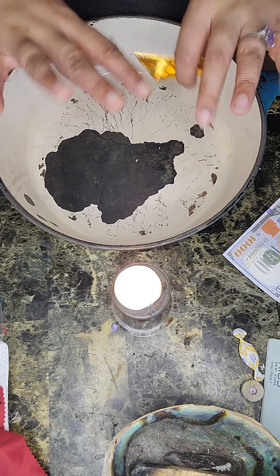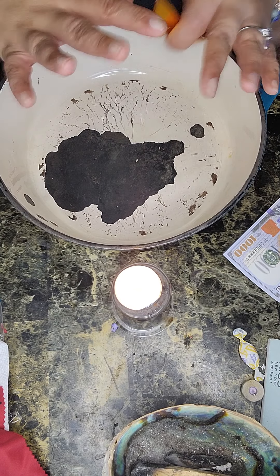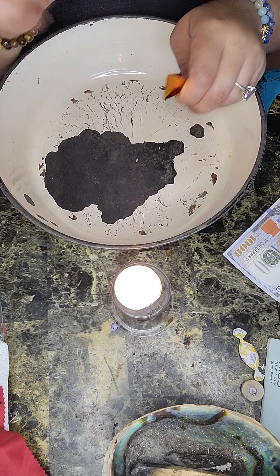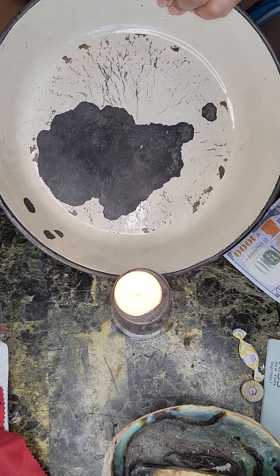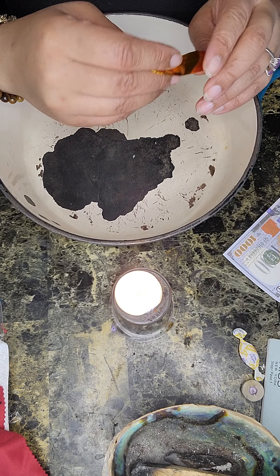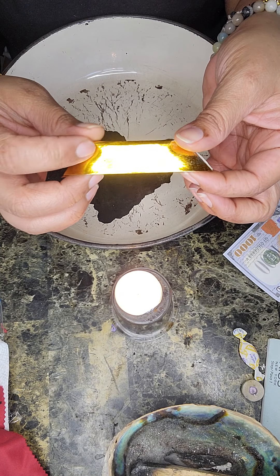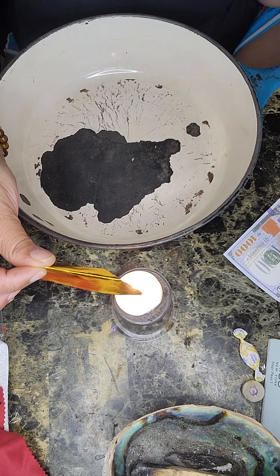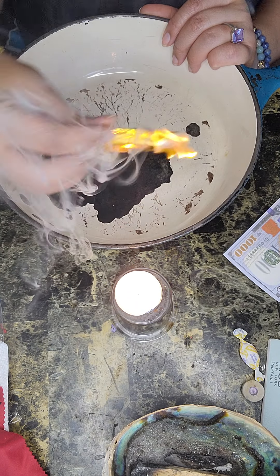When we are burning ancestor money, you're always supposed to burn it with your right hand — your right hand is your giving hand. I know YouTube has it reversed but this is my right hand, my giving hand. So whenever I'm gonna light the ancestor money, I'm gonna use my right hand. I have one ingot here — the ingot is a gold bar.